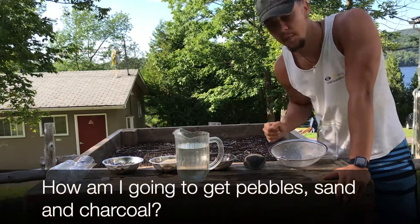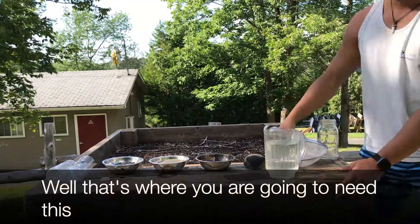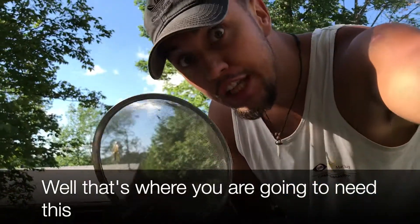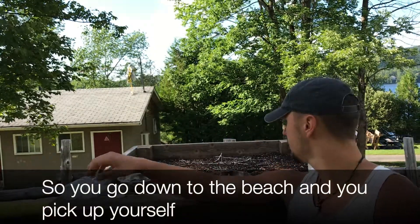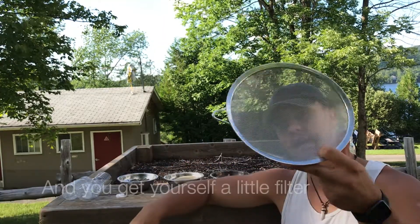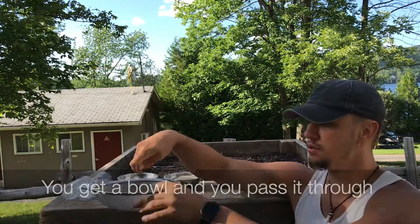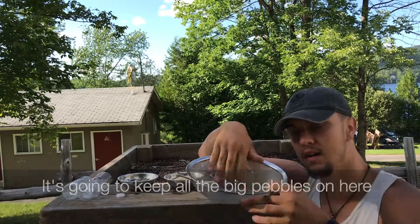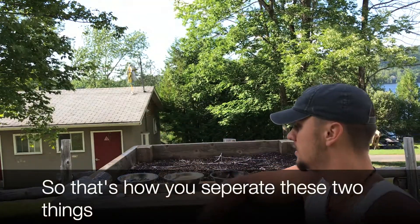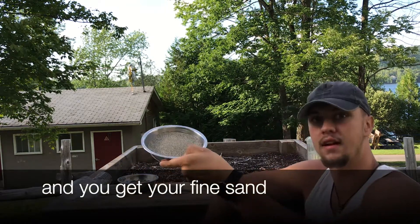But you say, how am I gonna get pebbles, sand, and charcoal? That's where you're gonna need this. You go down to the beach and pick up a big old pile of mixed sand. Get yourself a little strainer and a bowl and pass it through — it's gonna keep all the big pebbles on top and all the fine sand goes through. That's how you separate these two things and get your big rocks and your fine sand.